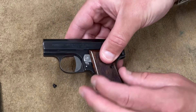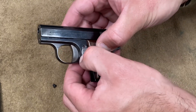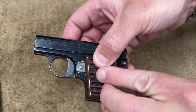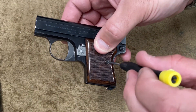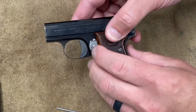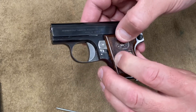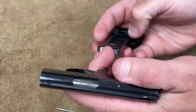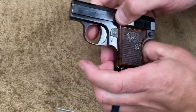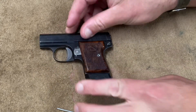Carefully place that metal piece in and you can feel some tension there. Once it's in place, you can feel the safety has a little bit of resistance to it to make it click into place — that's what the spring is for. Put your grip back on and you can feel some tension there. My grip is cracked a little bit so it gives a little less pressure, but there you go.